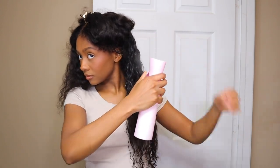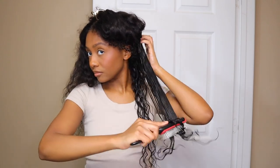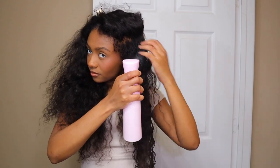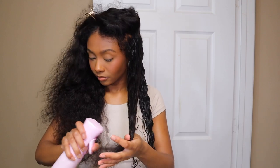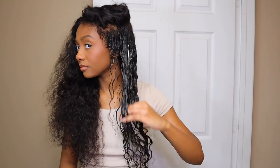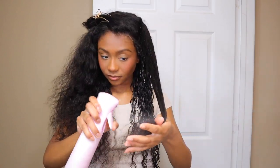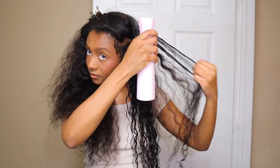I didn't experience much shedding at all with this wig. I did wash this wig before installing it on my head, and there wasn't much shedding at all during that process either. I feel like curlier textures on wigs tend to shed a little bit more than straighter or body wave textures, but I did not have that problem with this one. And y'all can just see the scalp — it looks like my actual scalp. This wig is pre-bleached and pre-plucked with tiny knots, so the bleach job was honestly amazing.